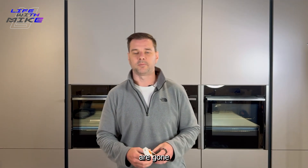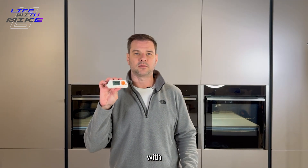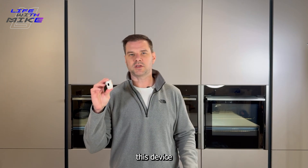But those days are gone and now all of that plus more can be done with this device. So what can this device actually do?